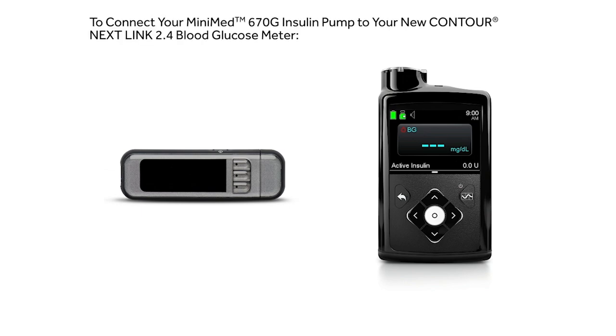This video will show you how to connect your MiniMed 670G insulin pump to your new Contour Nexlink 2.4 blood glucose meter.